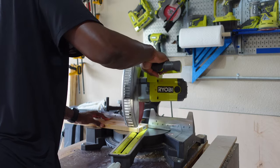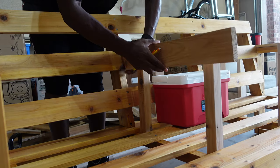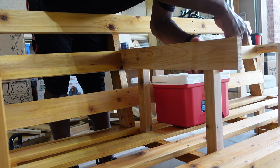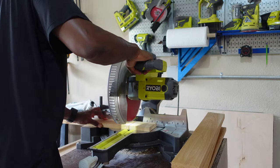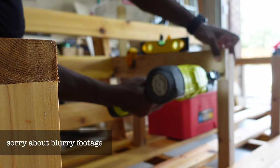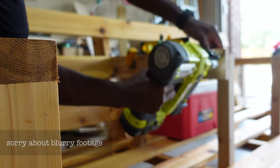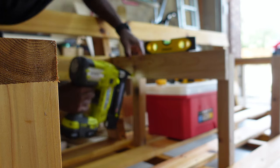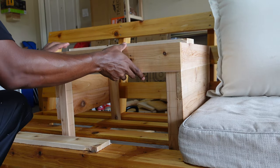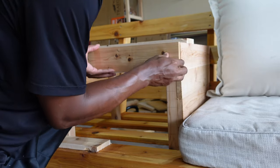I cut the one-by-fours at a fifteen-degree angle, then went back to mark where to cut the other side and repeated the same process all the way to the bottom for both sides. To attach all the boards, I used my brad nailer. Pretty much used the same process for the front — I just didn't cut the boards at a fifteen-degree angle to start with.